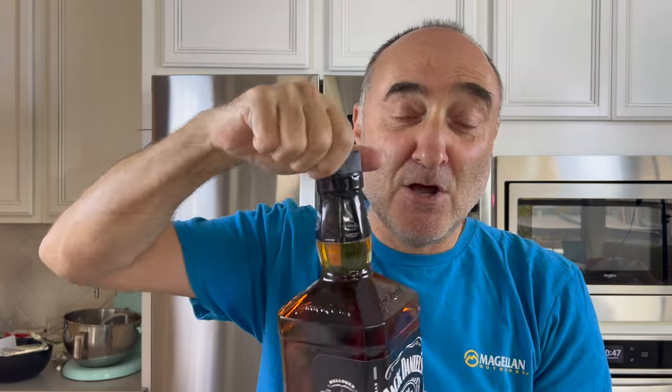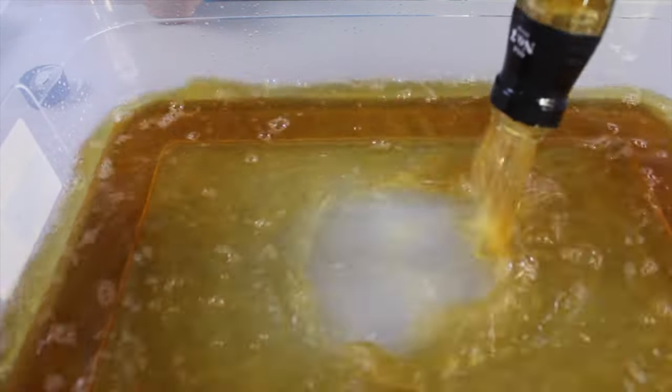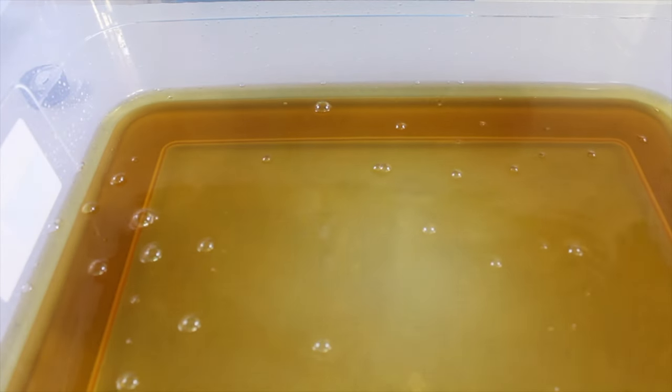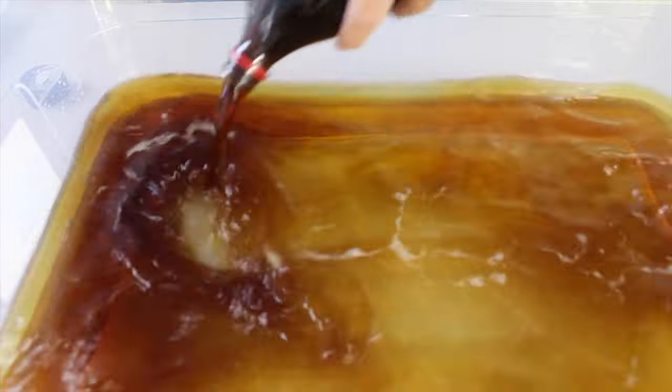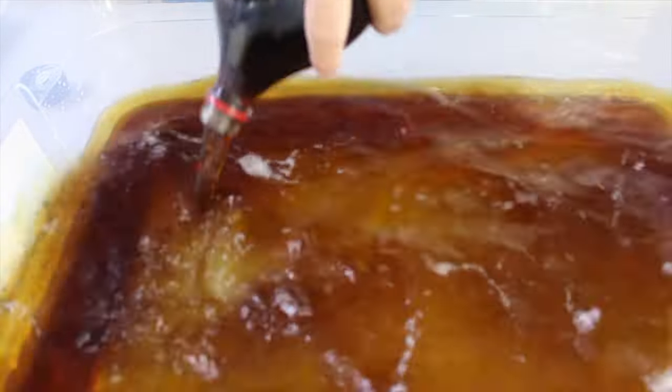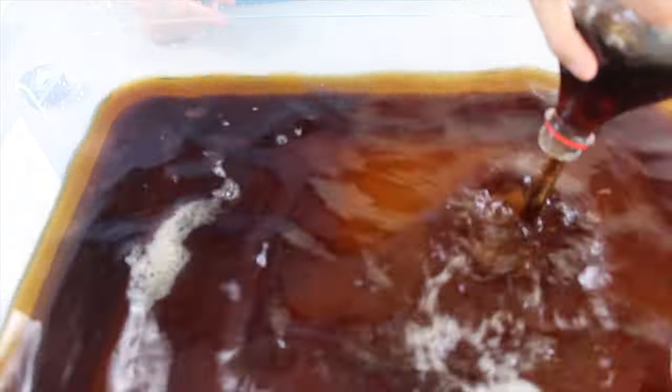This is a 1.7 liter, pretty much almost a half-gallon bottle of whisky. We're going to use the entire thing, yes we are. And we're going to have a 2-liter, pretty much a half-gallon of Coke. And this is actually for me to drink while we're making the brisket — this has got nothing to do with the brisket. This is pure 100% test purposes only. It'll certainly put hair on my chest.